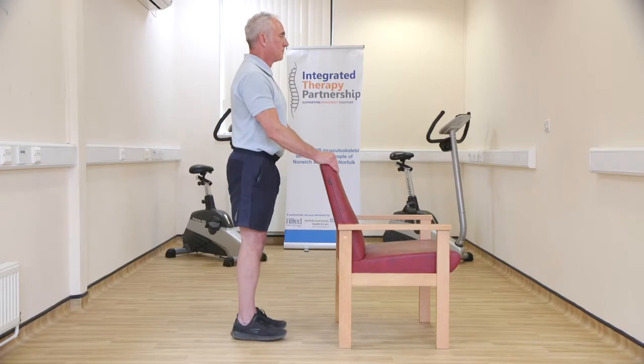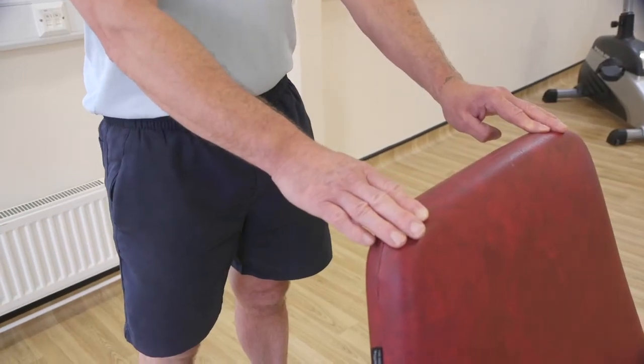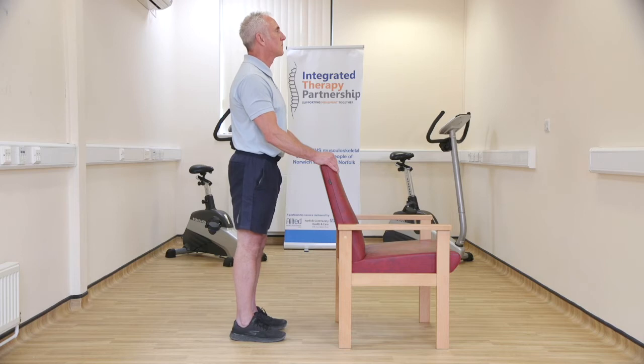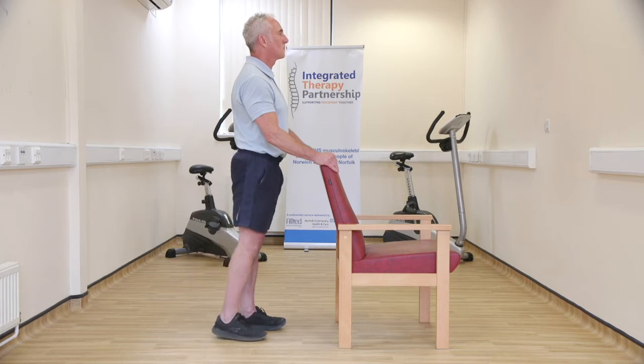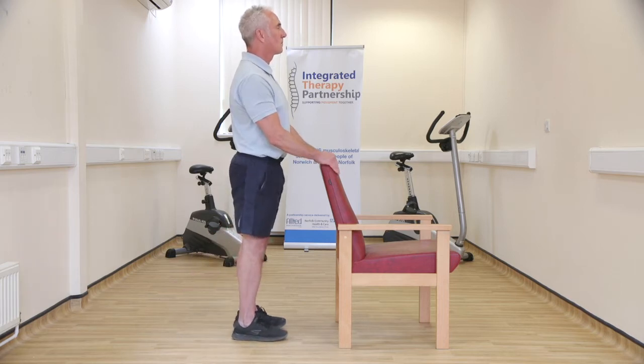Stand tall, holding onto either a chair, windowsill or worktop for support. Slowly slide your foot back and slightly off the floor. Hold this position for a few seconds before returning your foot back to its starting point and repeating on the other side.